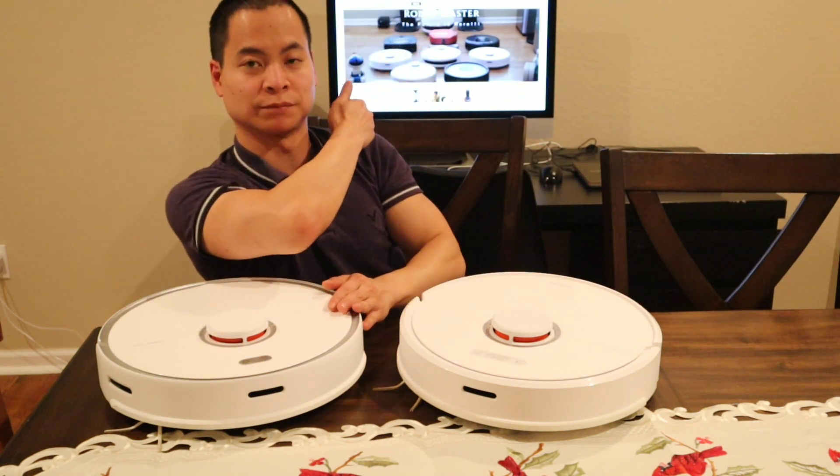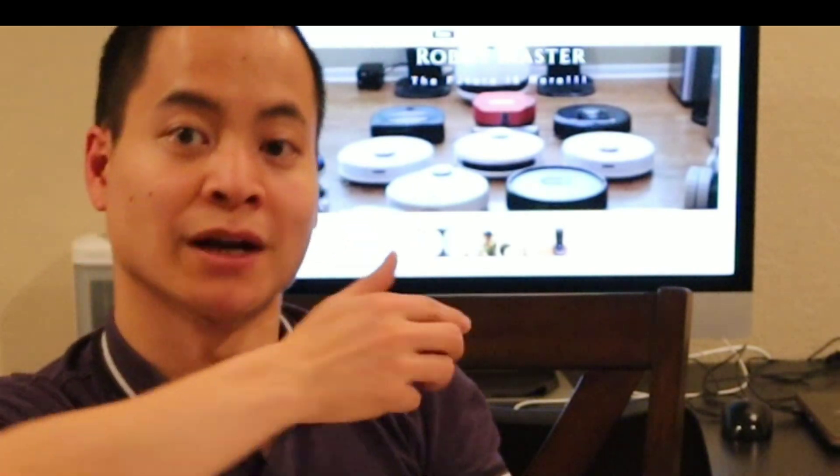Now behind me I have my website, worldofmasters.com, and it should be live within a week, so definitely check that out.